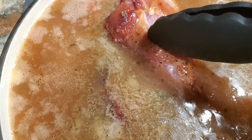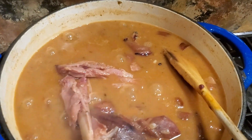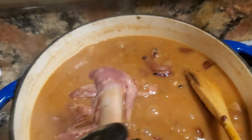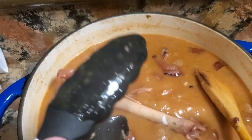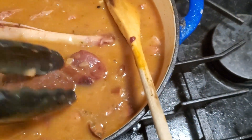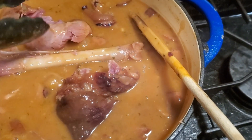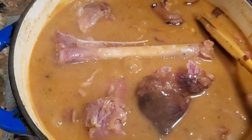It reduced down and the meat is falling off the bone — you can't get much better than that. I did have to watch out for some cartilage afterwards, because some of that separated and got in there. But yeah, the meat just started pulling apart on those ham hocks.